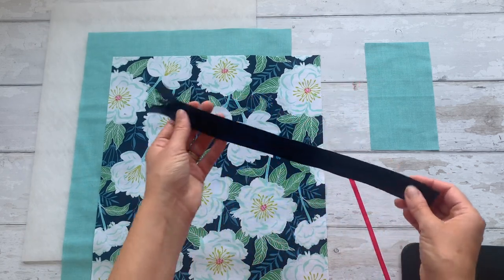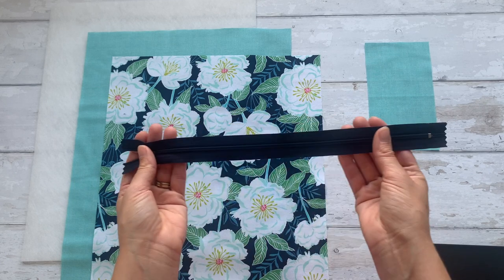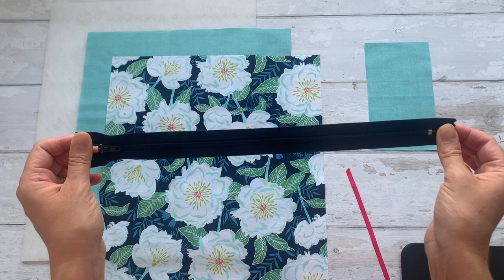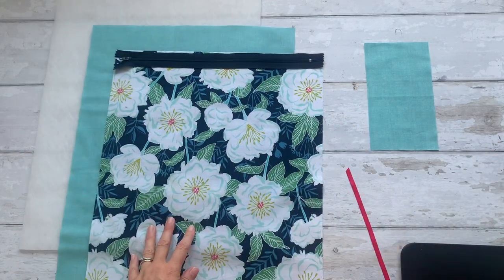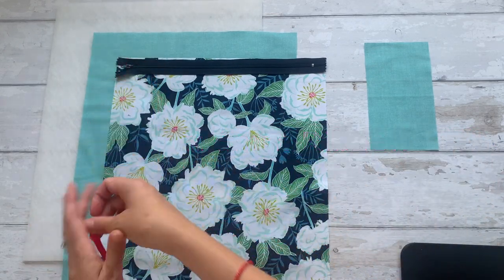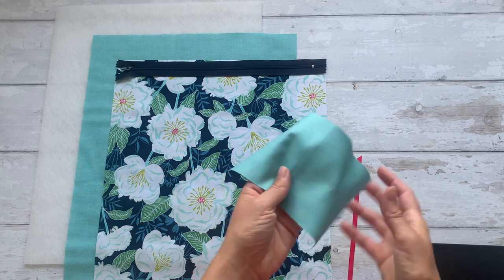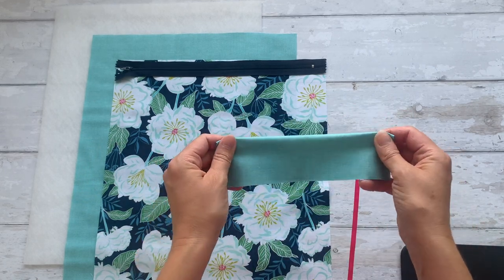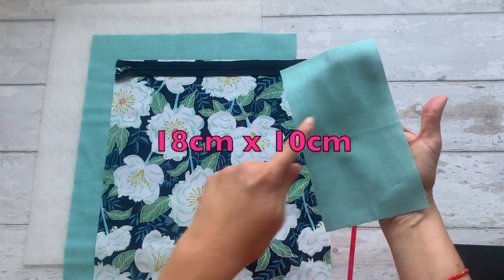You'll then need a zip — I'm using a closed-end size number 3 regular nylon zip, just the kind you'd use day-to-day with your sewing. This is a 30cm long zip that will sit along the top. I've also got a 20cm piece of ribbon to attach to the zip to create a pretty zip pull once finished. Then there's this smaller rectangle, which we use to create the tab ends — it should measure 18cm long by 10cm across.